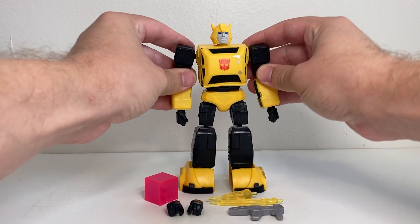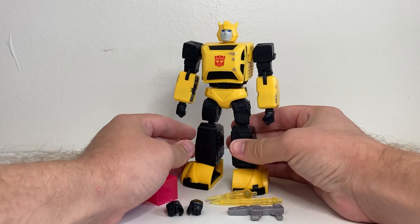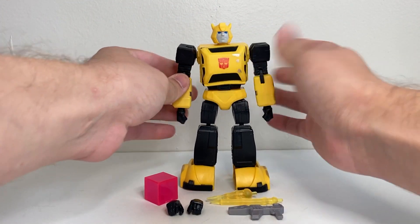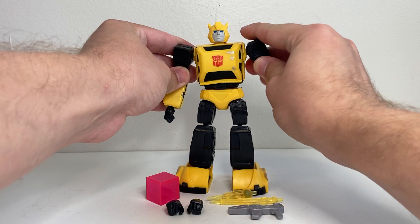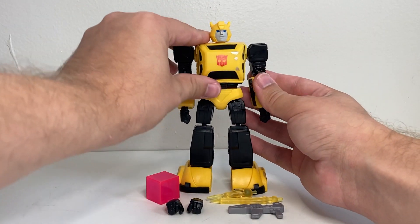All right, for today's video review, we're going to be taking a look at Transformers R.E.D. Bumblebee. If you're unfamiliar with the R.E.D. line, basically it's just a line of poseable, non-transforming Transformers characters. Bumblebee here is part of wave three, technically.